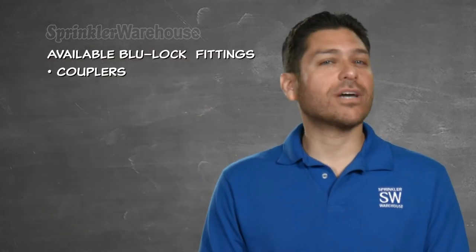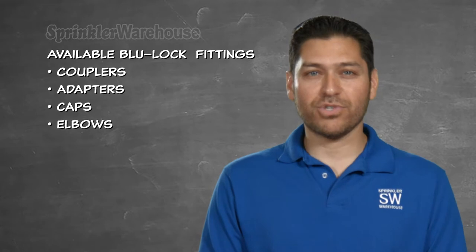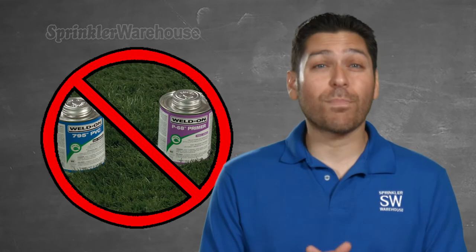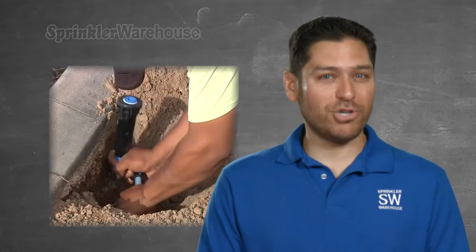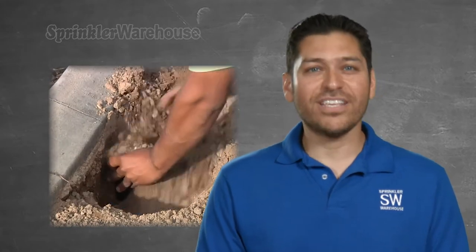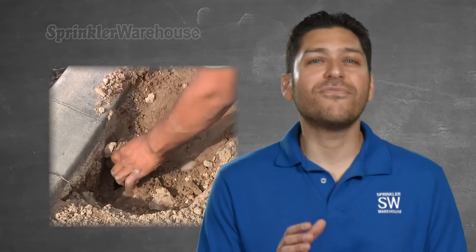The BlueLock pipe is made to be put in line after, not before, the valve in your irrigation system. These BlueLock fittings are available in couplers, adapters, caps, elbows, reducing elbows, tees, and reducing tees. They require no cement or primer. The patent pending push and go design makes installation quick and easy. These fittings often reduce installation time by 50% or more.